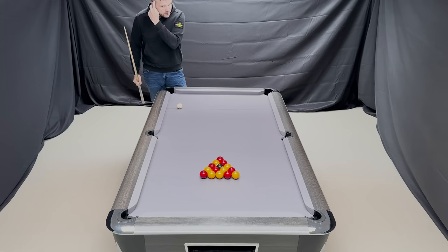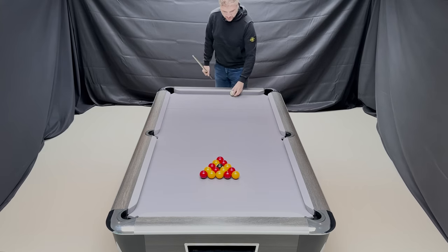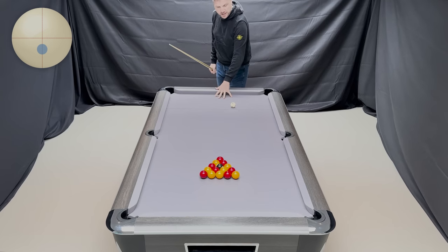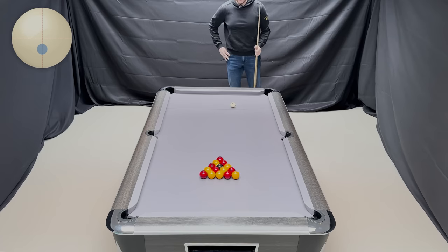So first and foremost we're going to hit the front ball head-on, around about 80% to the line — my preference, as I said. Some go all the way to the line, some a little further back. Let's see if we can get a good spread of balls.